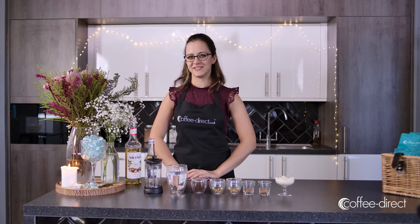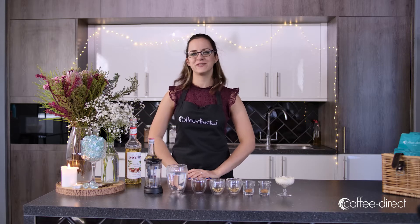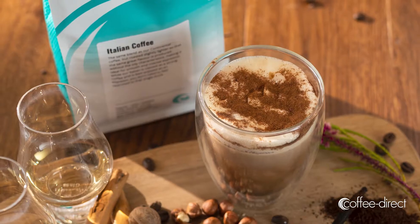Hi and welcome to the Coffee Direct kitchen. My name is Melissa and today I'm going to be showing you how to make a vanilla nut coffee.